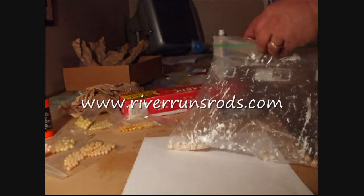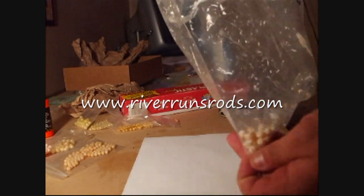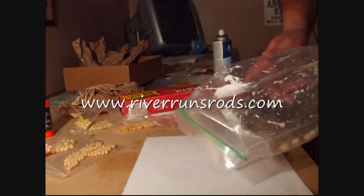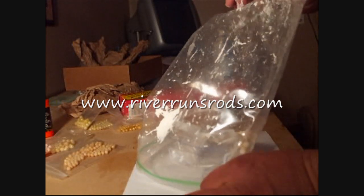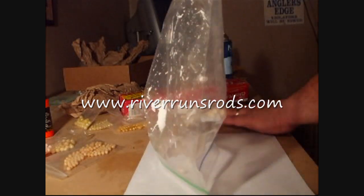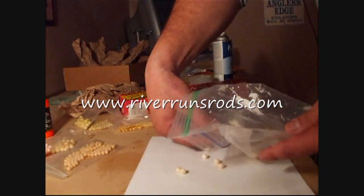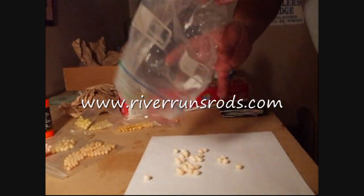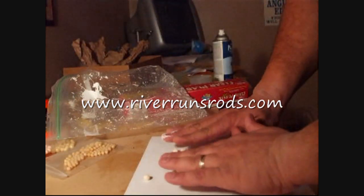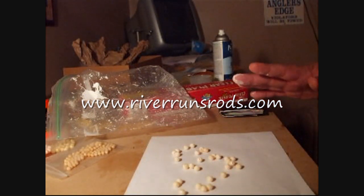Once we get them to where we want them, we are just going to take them and pour them out on a piece of cardboard or a piece of paper — it does not really matter. Once they are out, we are just going to spread them out just a little bit and let them dry.